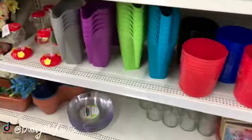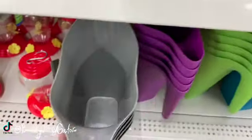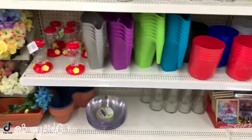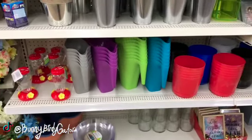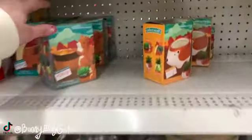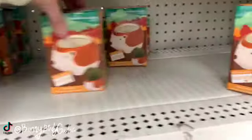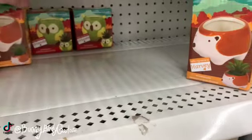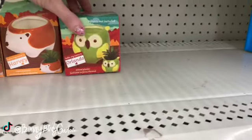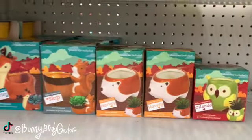And then we have these little watering cans — are you ever just talking and you're like, wait, what's the word for that? Watering cans! Yeah, we have all these little animal planters.